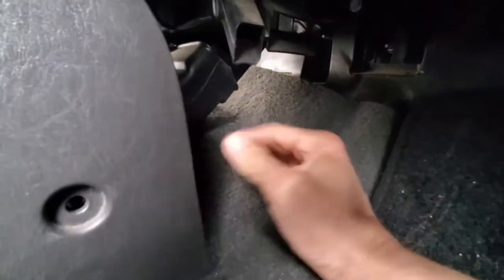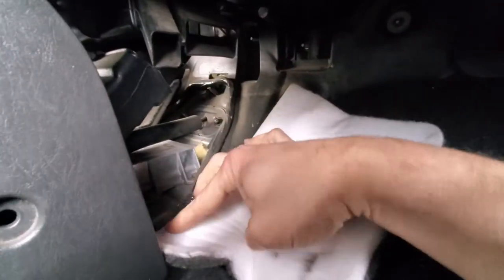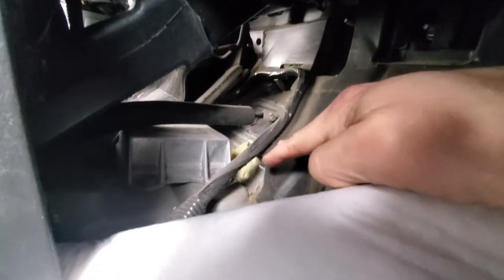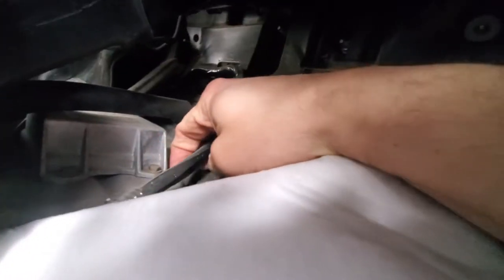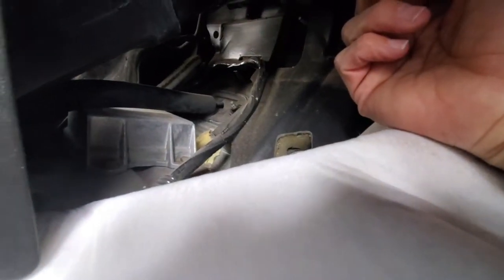Now this is the passenger side. I took those two screws out but I don't know if it's going to do much for me other than allow me to pull this carpet back a little bit more. There it is - there's our two bolts we need to get out. These are 10mm, and then we'll get in on the other side.